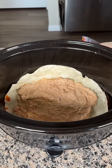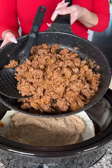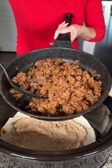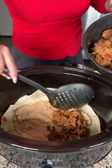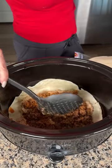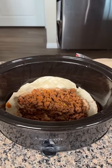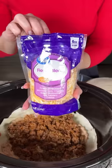I already cooked the ground beef — two pounds with one cup of salsa and one packet of taco seasoning. We're gonna take this and layer it right on top of our cream cheese and bean mixture. I love doing this because it doesn't have to be perfect — it's going to heat up nicely in the crock pot.